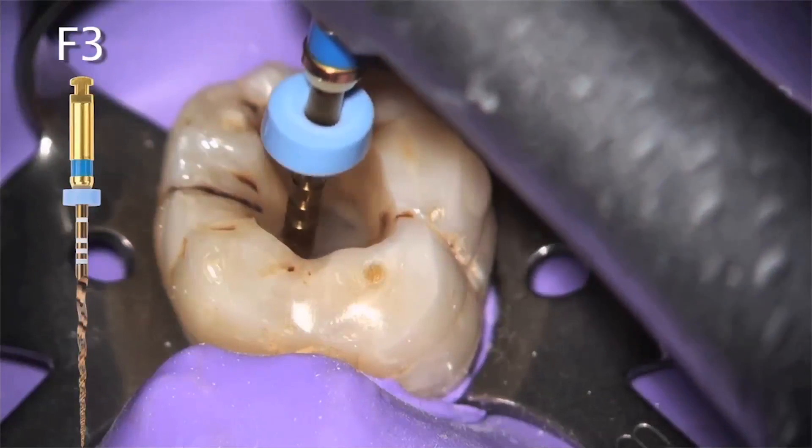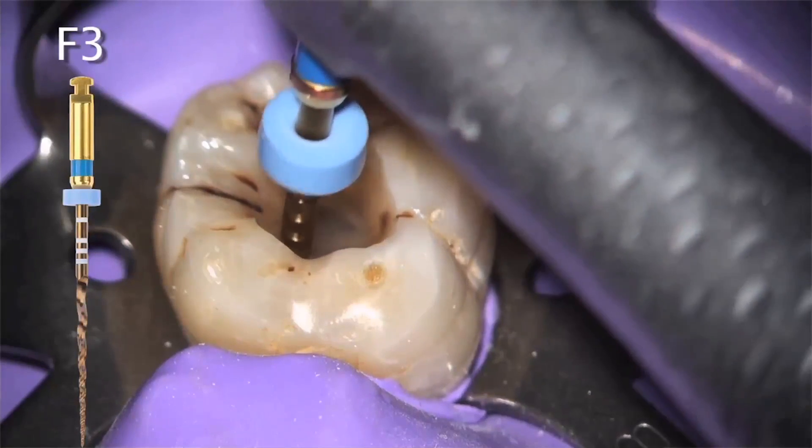Follow and brush and paint for finishes. With the first file, we use a strong outstroke motion away from the furcation in order to create more space. This allows the file to move passively deeper without any pecking action.